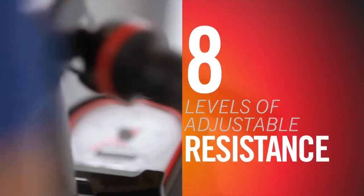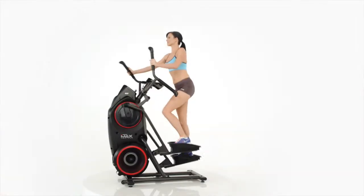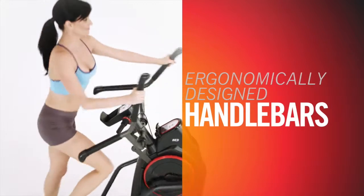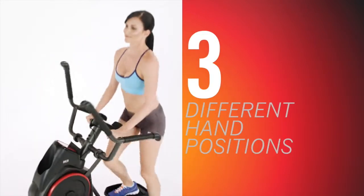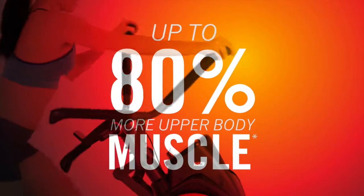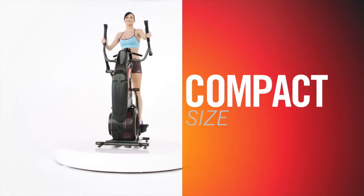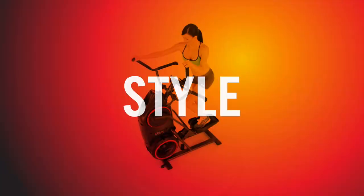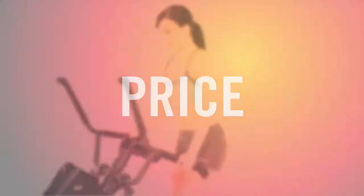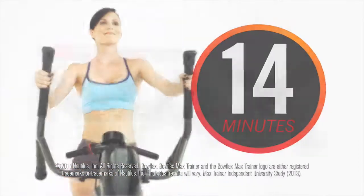And whether you're working out for 14 minutes or 40, the M3 provides you with 8 levels of adjustable resistance to keep you going strong. Ergonomically designed handlebars allow for 3 different hand positions to maximize your workout by activating up to 80% more upper body muscle than ellipticals. And its compact size means it can fit in almost any space in your home. Size, style, performance, and price — that's the Bowflex Max Trainer M3. 14 minutes is all it takes.